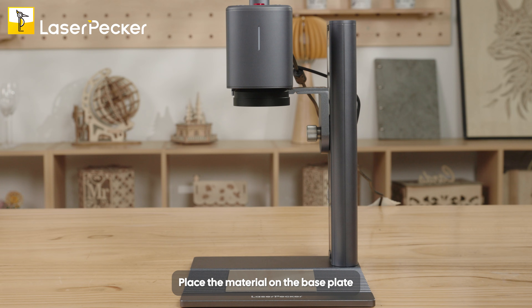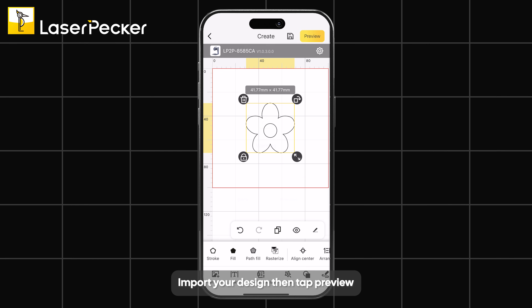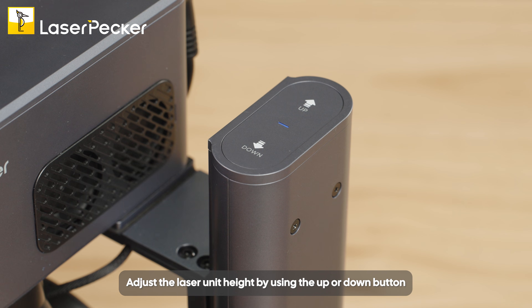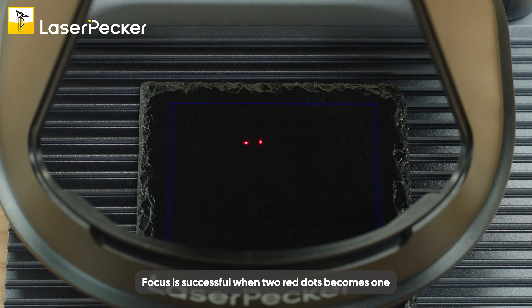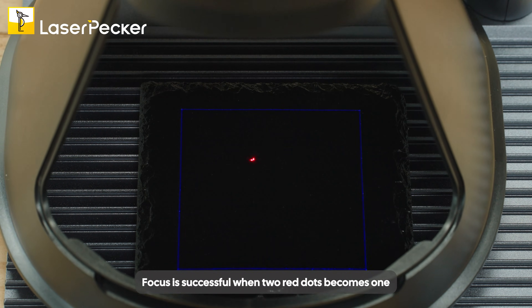Place the material on the base plate. Import your design, then tap Preview. Adjust the laser unit height using the Up or Down button. Focus is successful when the two red dots become one.